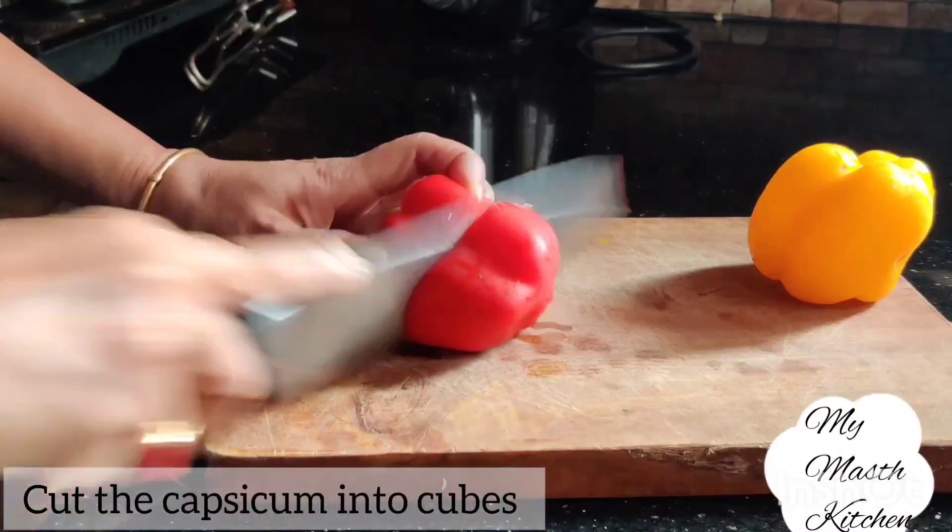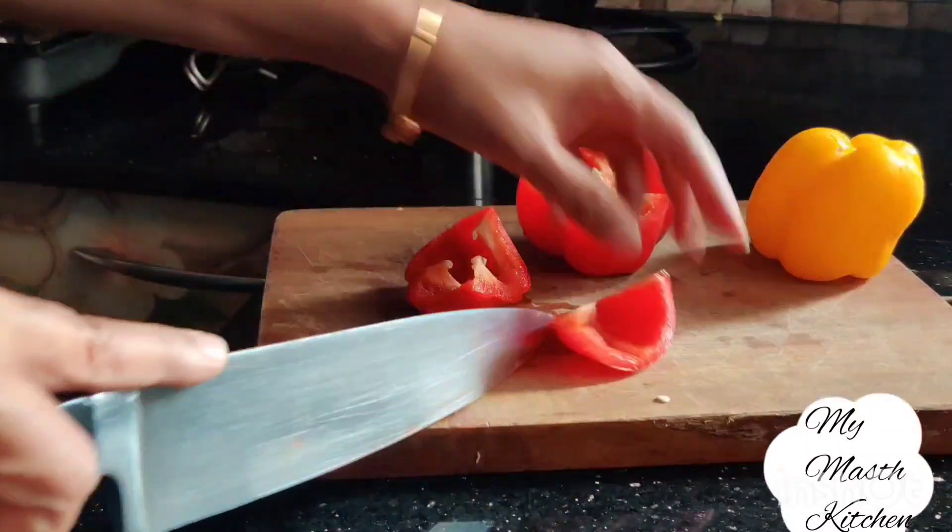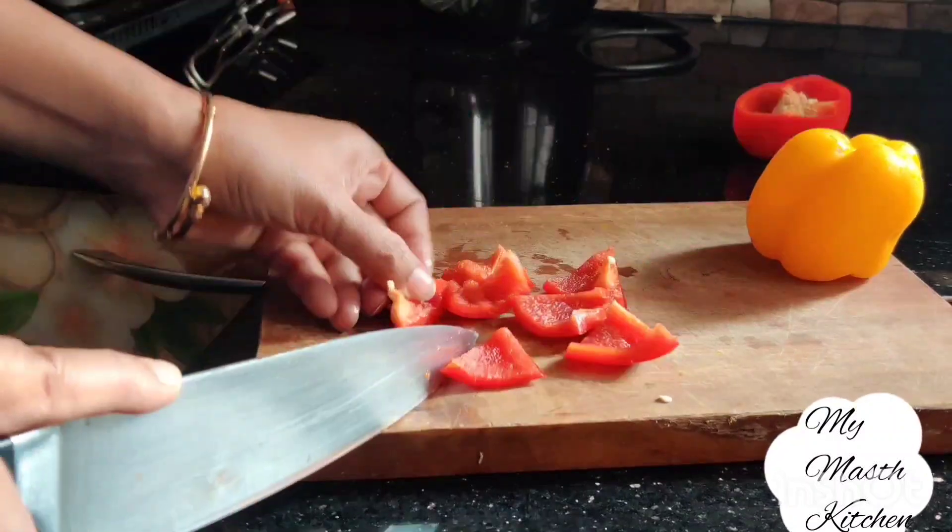Capsicum को हम cubes में काट लेंगे. यहाँ पर हमने आधा-आधा capsicum लेंगे क्योंकि यह one serving के लिए बन रहा है. (We will cut the capsicum into cubes. We are taking half of each capsicum since this is being made for one serving.)